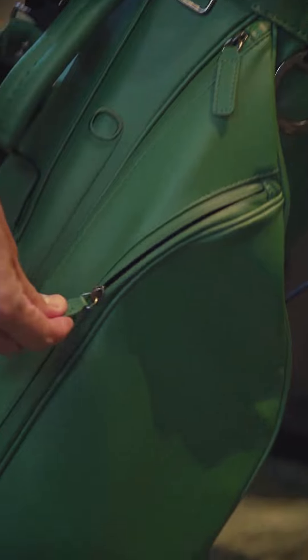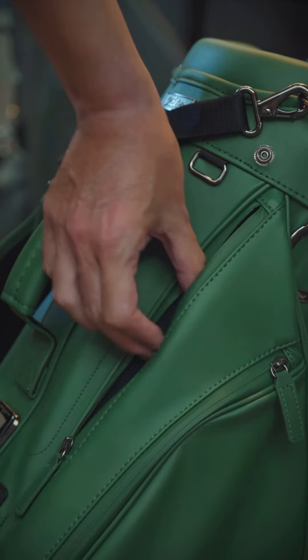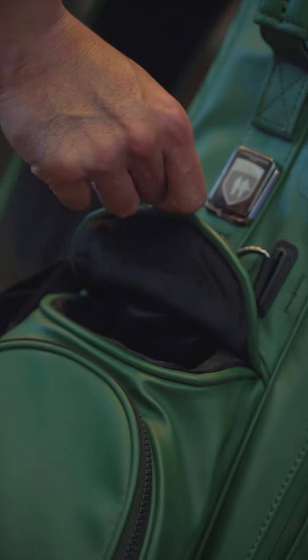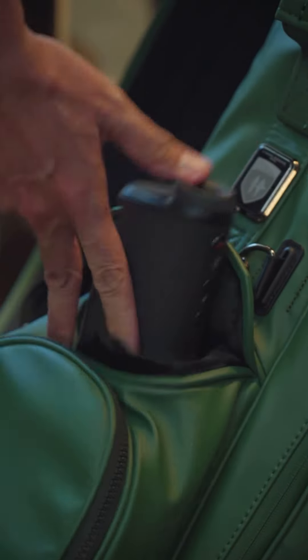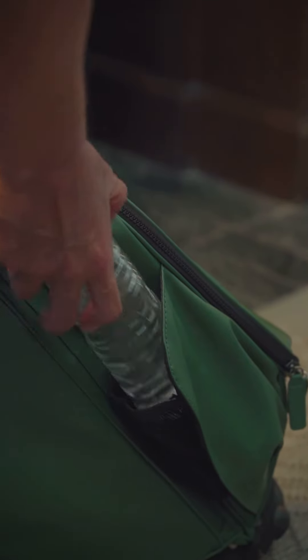The zipper on the right is curved so it's easier to get to what is stored inside. The top zipper is velvet-lined where you can easily store your personal belongings such as your phone or wallet. The middle of the bag has a magnetic closure for tees or for your rangefinder. To the left of the bag is another magnetic closure, perfect to carry your cold beverage.